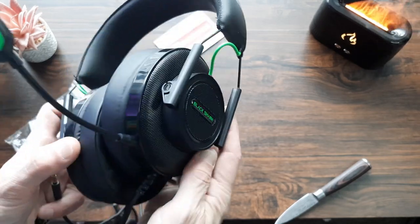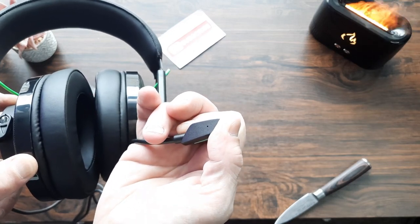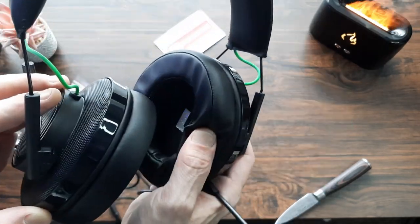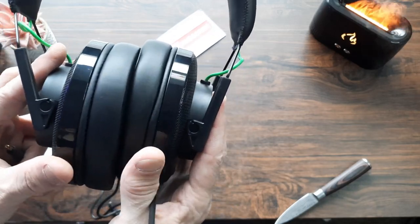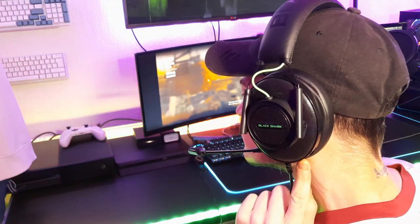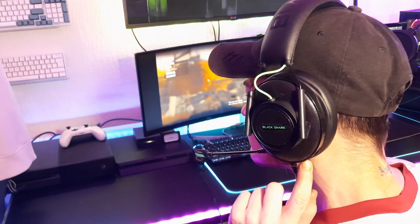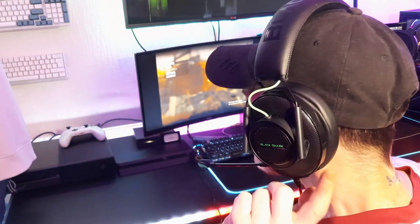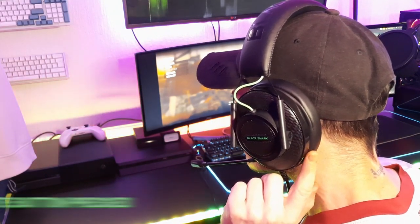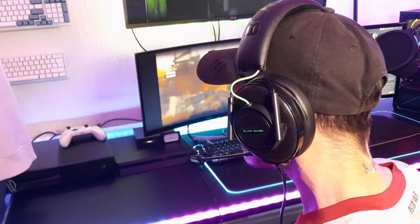Let's take it over to the PC and do some sound tests. The microphone only has one little hole to pick up audio, so I'm not anticipating it'll be as good as Astros or Turtle Beaches, but let's check it out. This is an audio test for the Black Shark Goblin X5 — I've just plugged it into the PC with no adjustments to volume or settings whatsoever, straight out of the box.